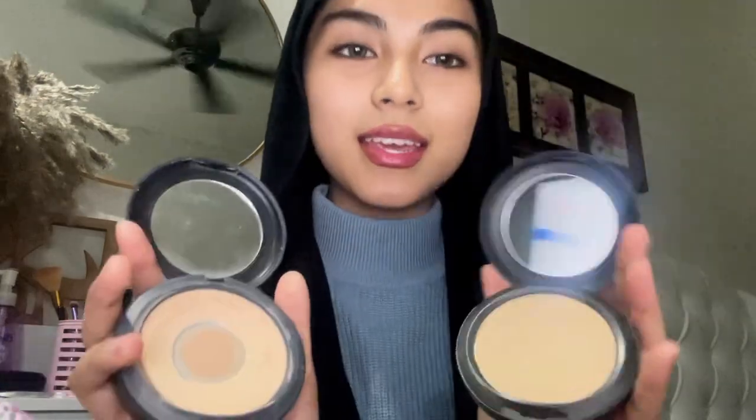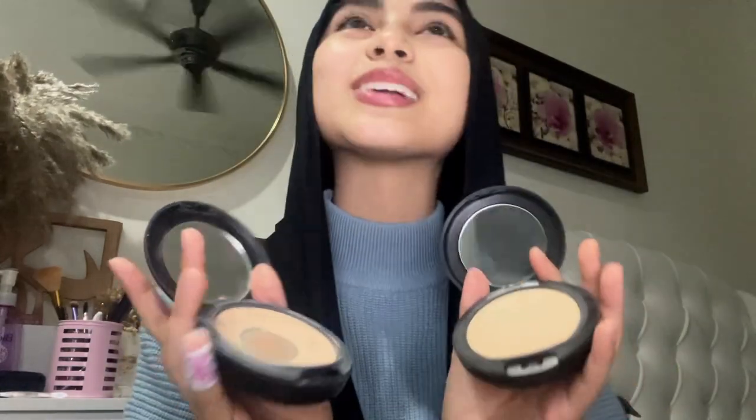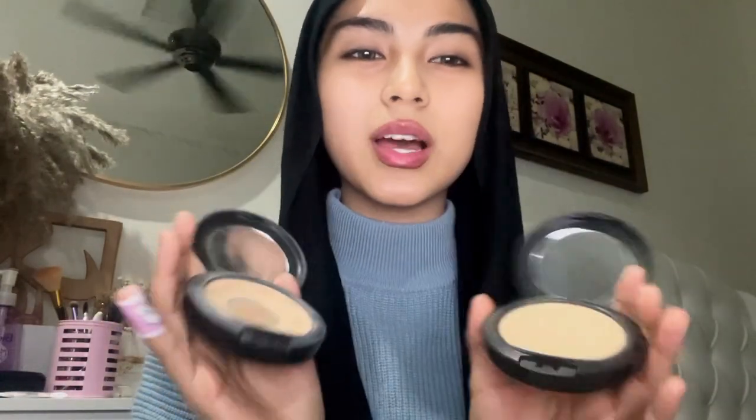I've recently changed my makeup routine — I don't use liquid foundation anymore. I have two shades: the lighter shade I usually use, and one coat darker. My complexion is somewhere in between these two shades, so I use both. But if you can use just one, that's enough. I basically mix these two colors together.